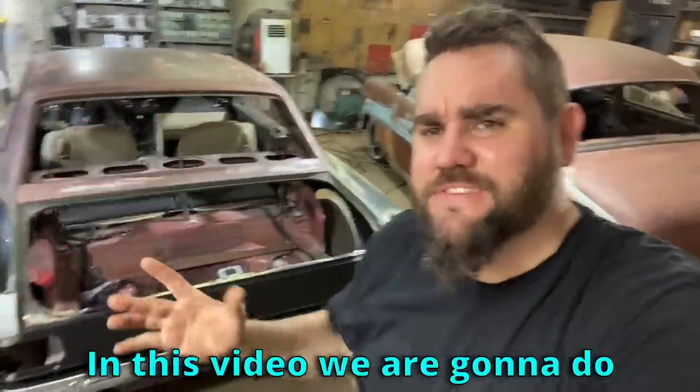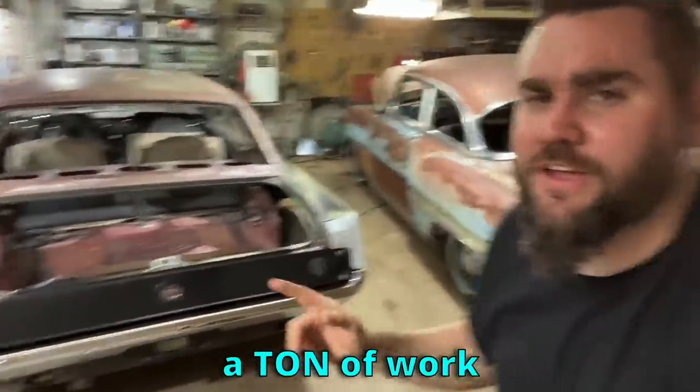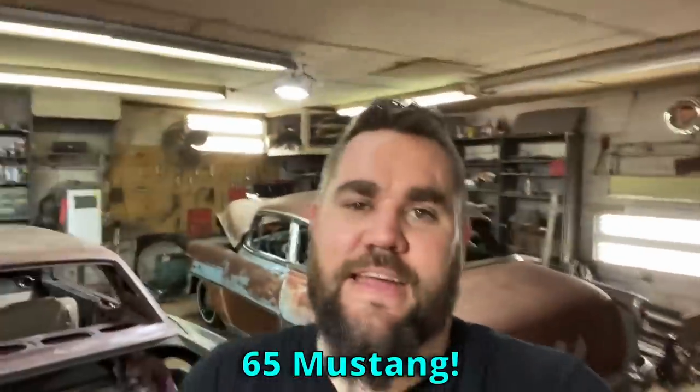What's up, this is Casey from Casey's Costumes. In this video we are going to do a ton of work to the rear of this '65 Mustang. Let's go.